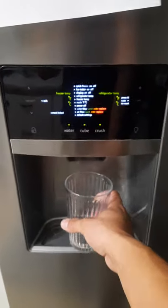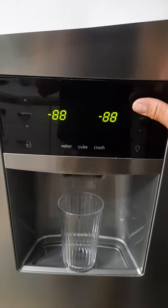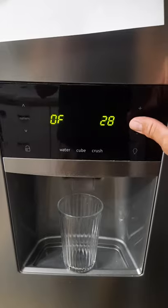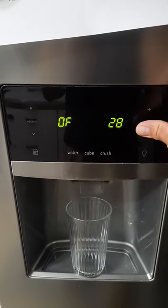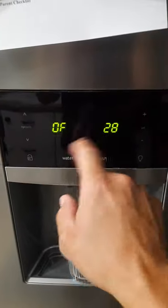You'll want to put your cup back. Press up repeatedly through the menu, and whenever you hit one of these that says off, just hit set. If it changes, it's something that you can check.